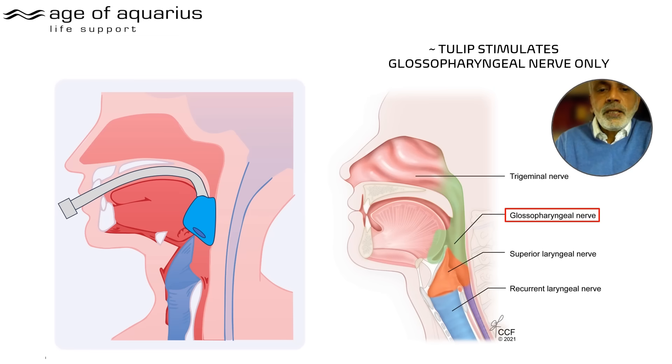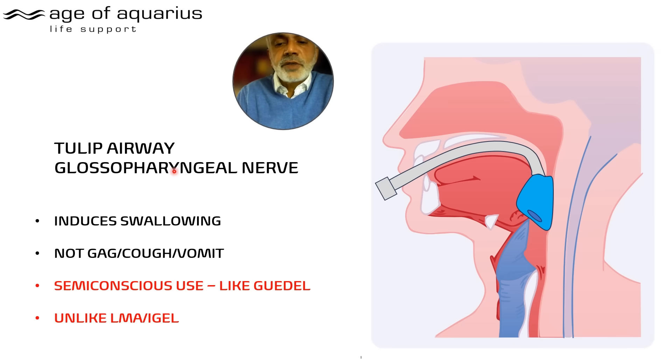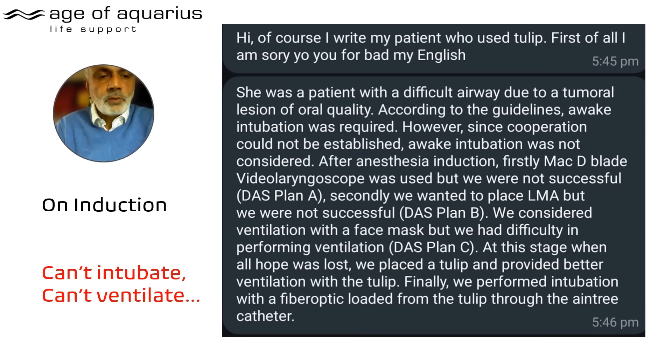The Tulip only stimulates the glossopharyngeal nerve. It doesn't reach down to the recurrent laryngeal nerve like an ET tube, nor to the superior laryngeal nerve like an LMA or i-gel. The glossopharyngeal nerve where the Tulip sits induces swallowing rather than gagging, coughing, or vomiting. That means it can be used in semi-conscious patients, unlike LMAs and i-gels.